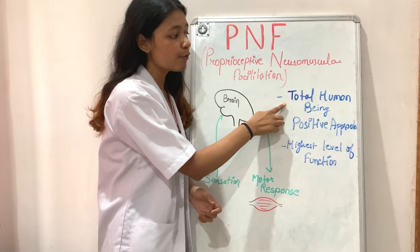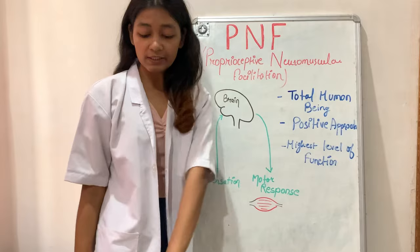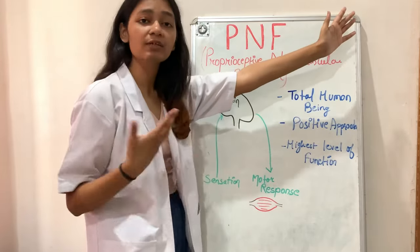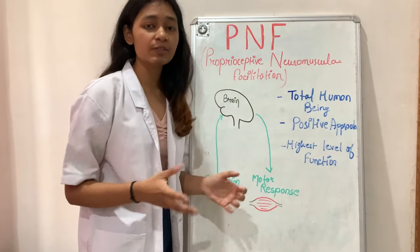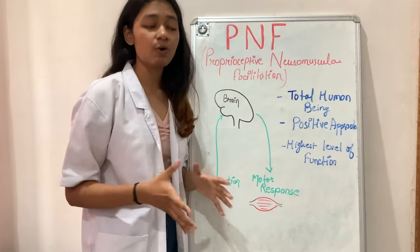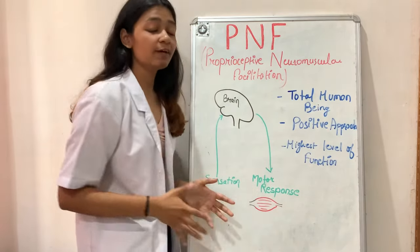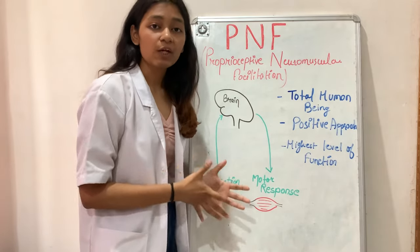There are some key principles of PNF. First, PNF focuses on the total human being — when performing D1 extension and D1 flexion, it doesn't focus on a specific joint but strengthens the whole upper limb and even the trunk and head. It does not focus on a specific problem or joint, but on the total human being.